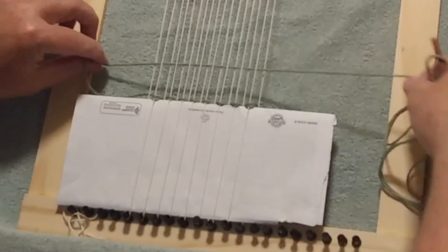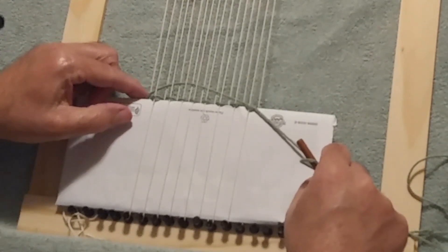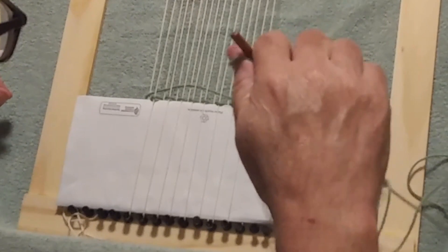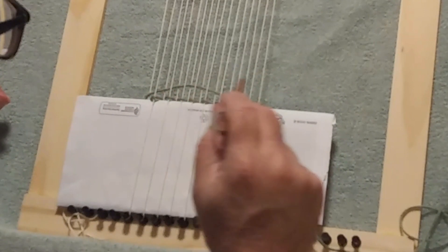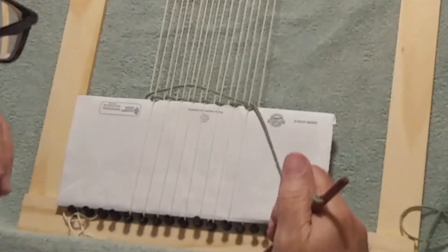As I pull the weft through, I'll focus on two things: making a clean edge on the side I came in on, avoiding pulling it too tight, and leaving myself a little bit of an arch. The reason for the arch is that when I beat this down it could cause the warp strings to tighten up, and when that happens your weaving starts to get an hourglass effect.